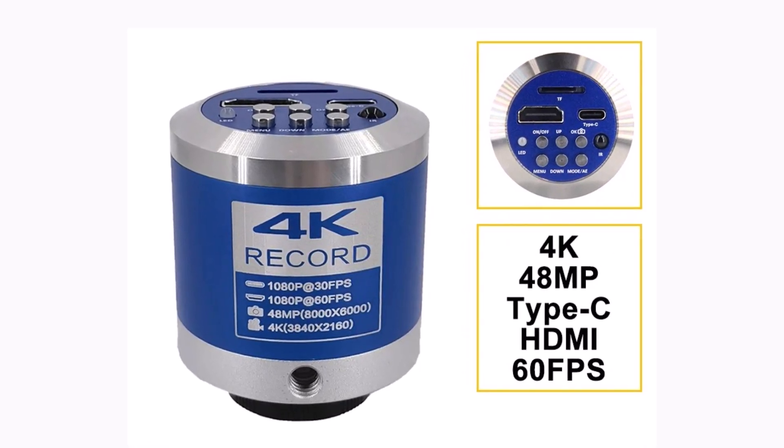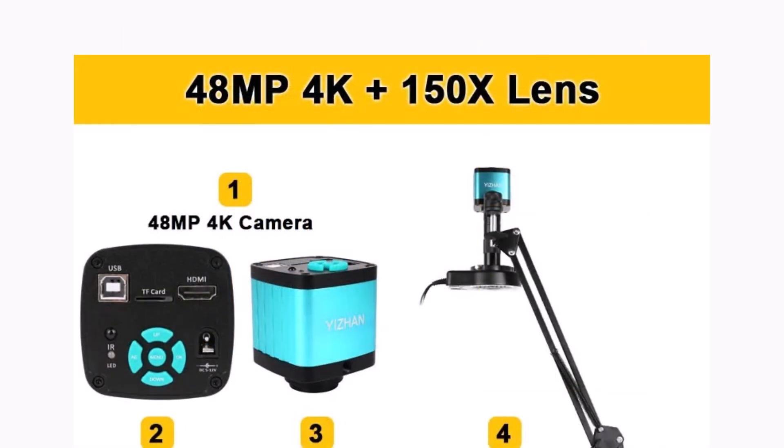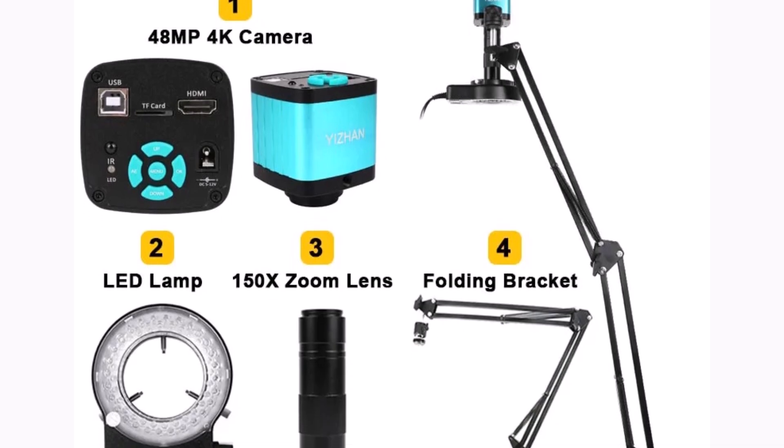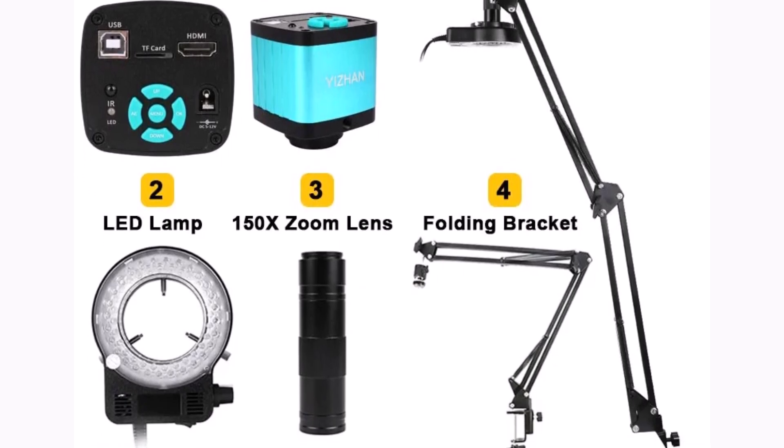Its strong performance, flexible features, and ease of use make it a top pick for professionals and hobbyists alike. If you're serious about quality and precision, this microscope is a great investment.